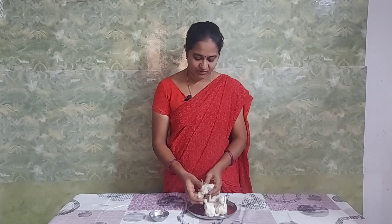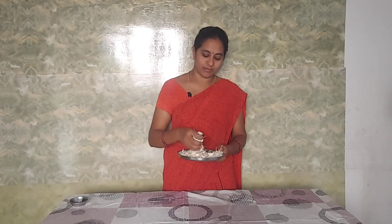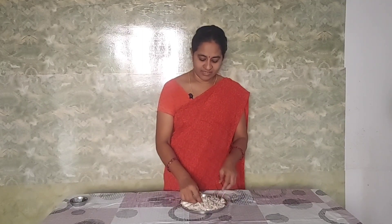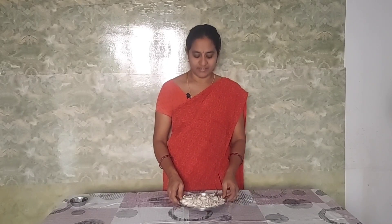Let's boil it a bit. Let's use the garlic. After this, let's soak in the garlic.